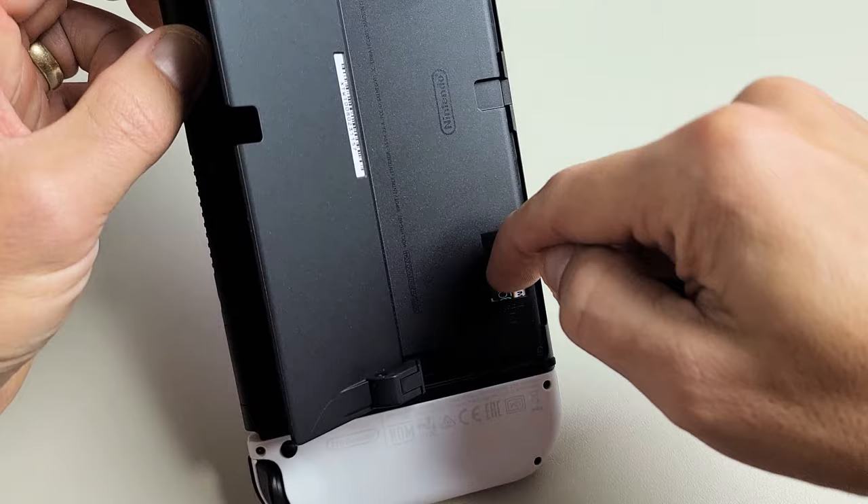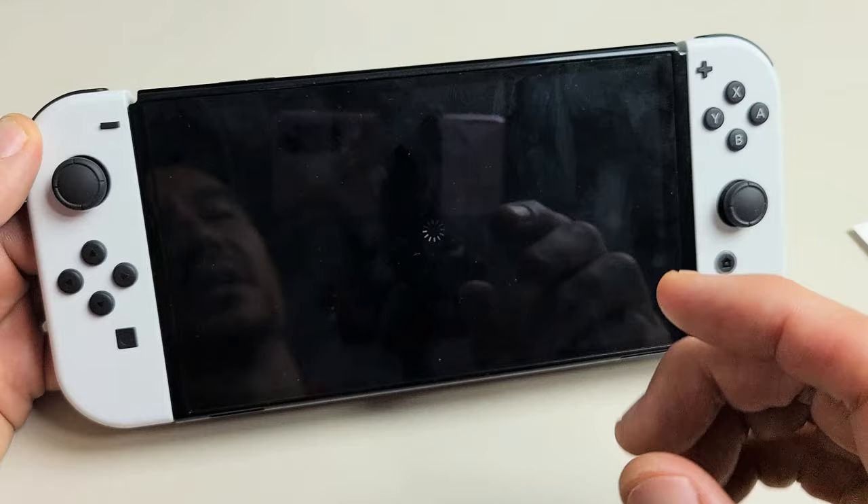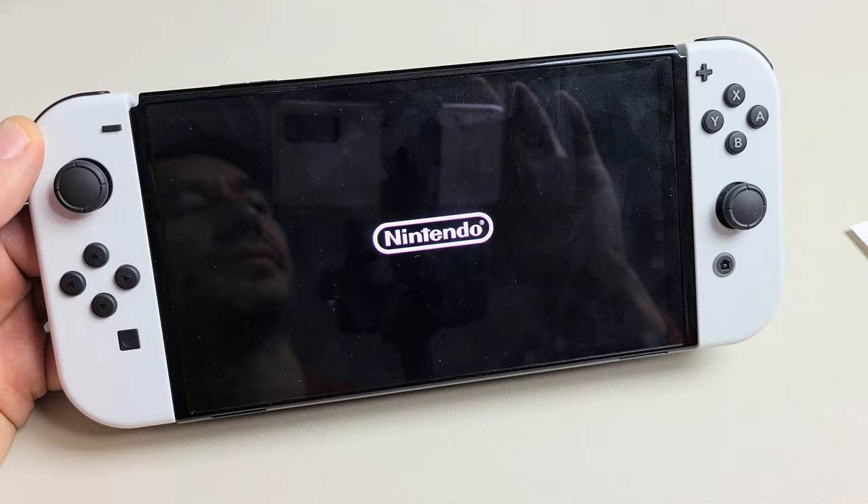Let's put it back in here just like that. Now we're going to go ahead and format it. If you get a message that you need to restart, go ahead and restart. Also if you get a message that you need to perform a system update before you use the card, go ahead and proceed with the system update. Let's wait for this to boot back up.